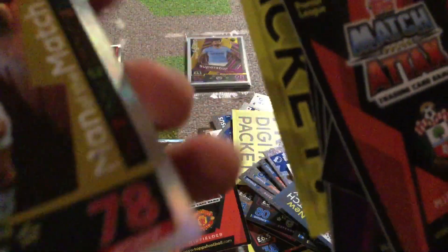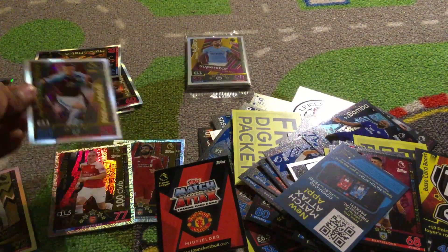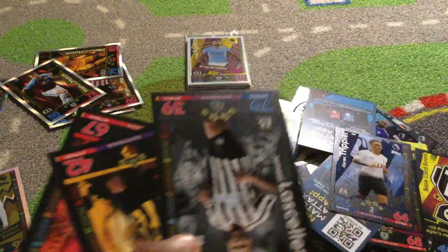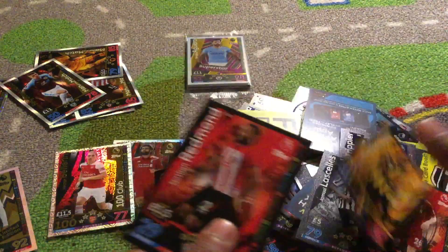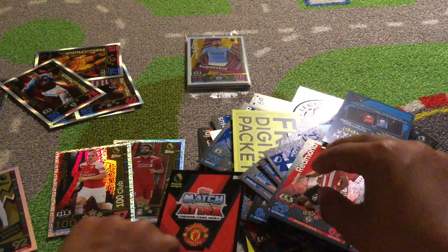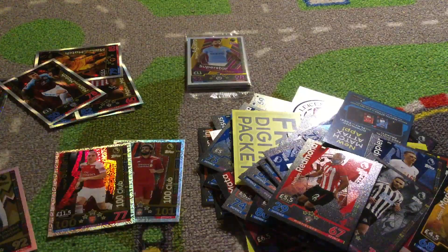Okay so we've got Naby Keïta new signing, Lacazette, Johnny Heitinga, Daniel Sturridge and Davis. Can we get another? Unlucky — we just got a Bournemouth badge, Laporte, Davis, Matthew. Last two packets — hopefully we can pull something sick. Okay so we do have Jamie Vardy Man of the Match, Carol Walker, Tom Ince and Di Canio star player.